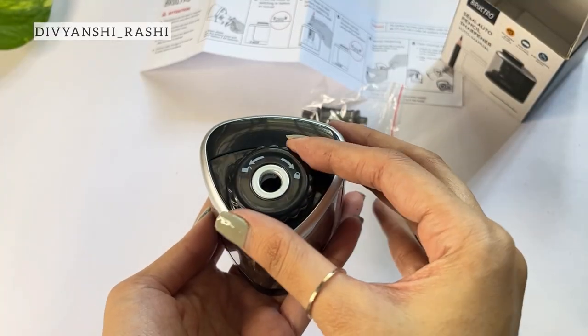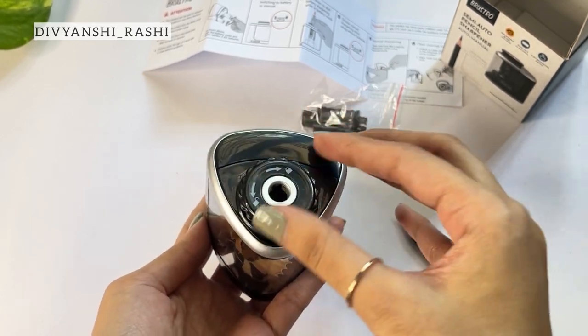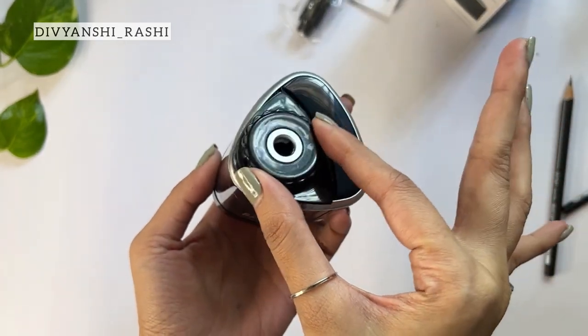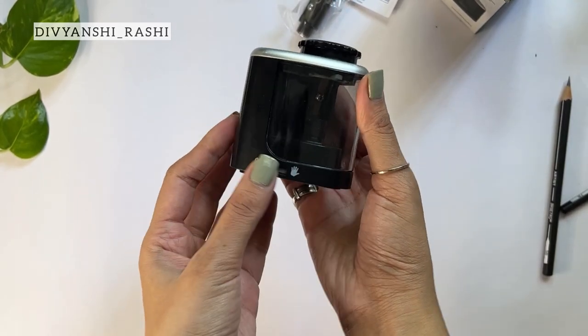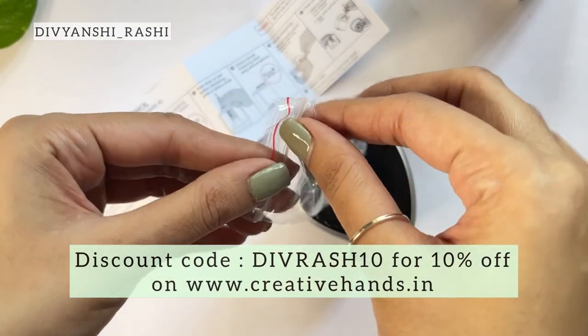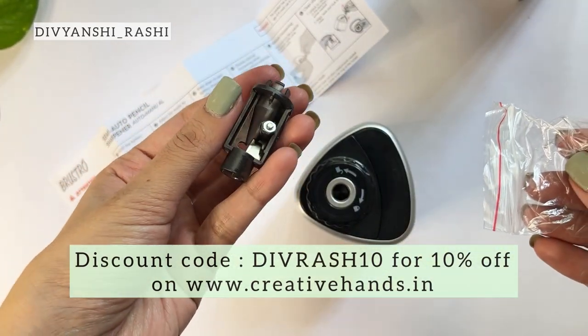The tab at the top shows symbols to lock and unlock. You need to rotate it anti-clockwise to unlock and can clear the shavings in the bin. Put the lid back on and rotate clockwise to lock it. The extra blade can be used in future. You can buy any of these sharpeners at a 10% discount using our code divrush10 on creativehands.in.